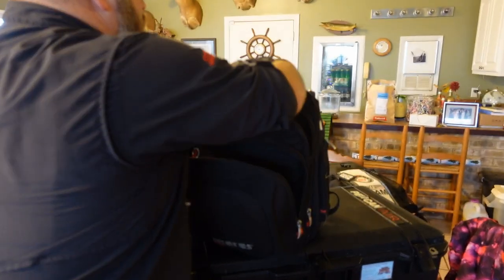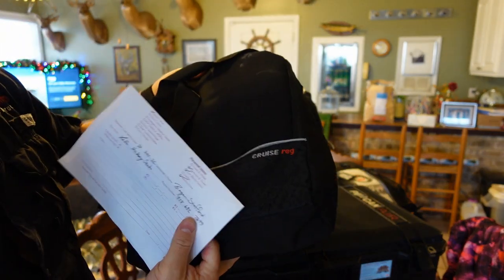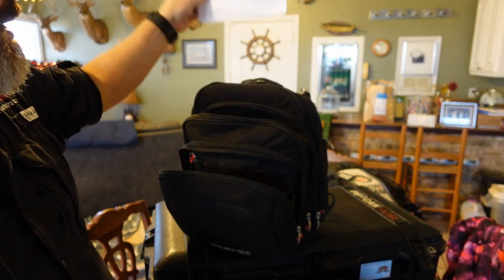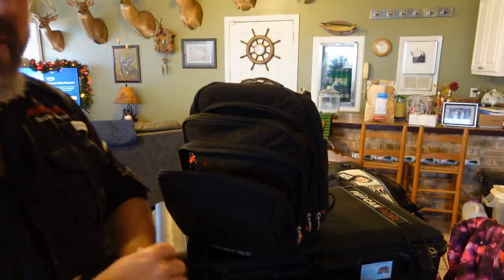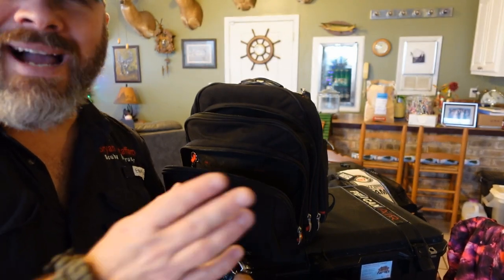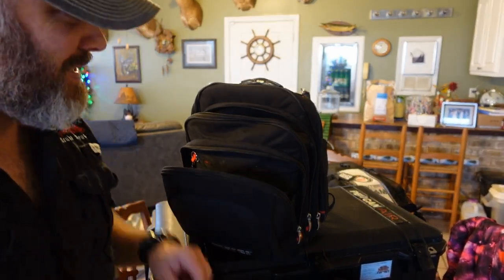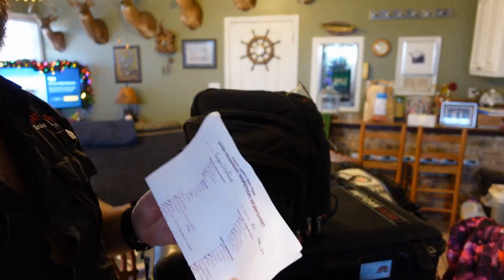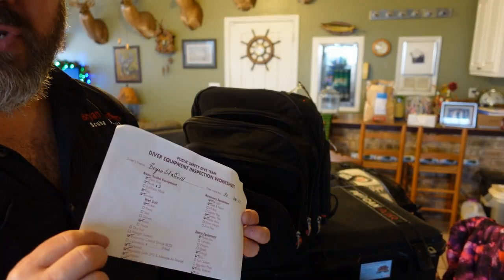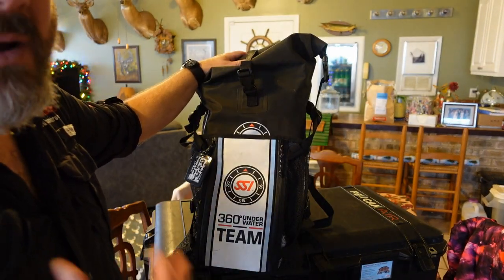In the big compartment, this is where we're going to keep our personal reg set, because these reg sets are set up specifically for us and we want to keep them with us. You'll also notice that I have a secondary checklist that goes in here as well — because sometimes on a plane they'll ask if you'd like to check your carry-on, and having that checklist guarantees I know what items I need or can identify anything missing.